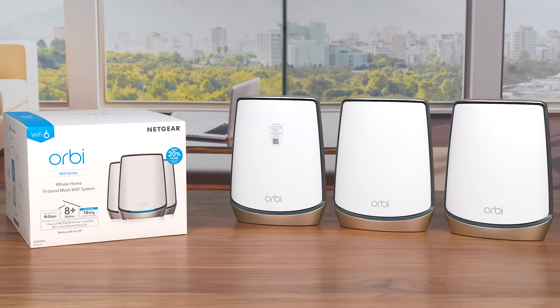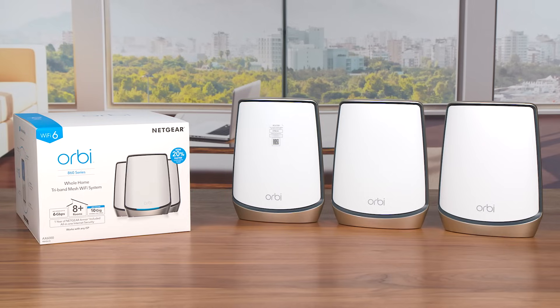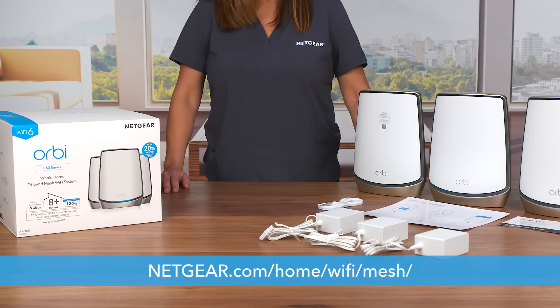Check the video in the description below to learn how to install your Orbi 860 Series Tri-Band Mesh Wi-Fi 6 System. To learn more, visit netgear.com/home/Wi-Fi/mesh. That's all for today. Thanks for watching.